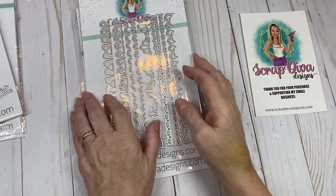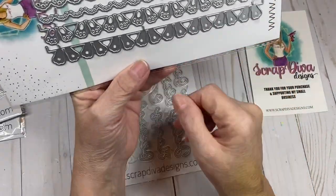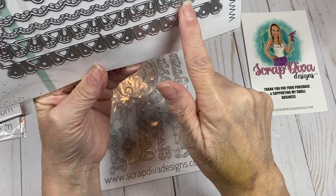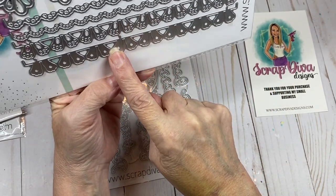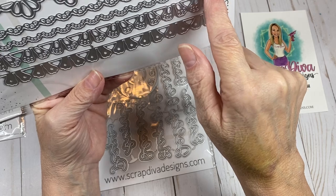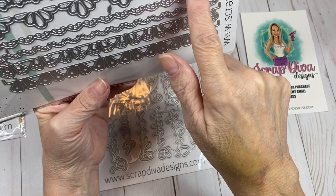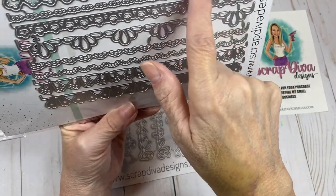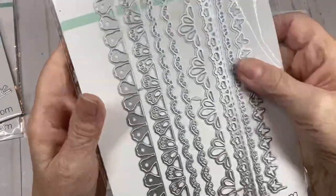The next die set is called the Spring-Easter Border. You have bunny feet and bunny feet cutouts which you could probably layer on top of each other, a lace-style one, another with little hearts, a looped one, one with little duck feet, and one with butterflies. So you have several borders in this one — it's a cute die.